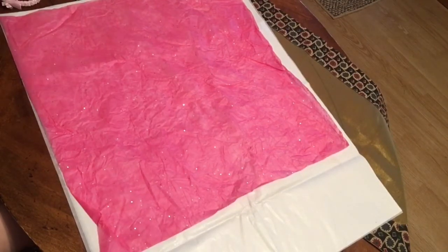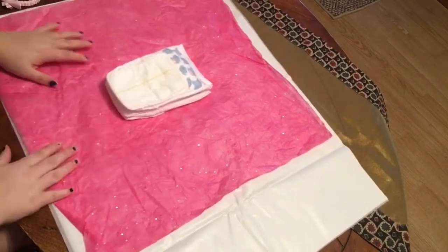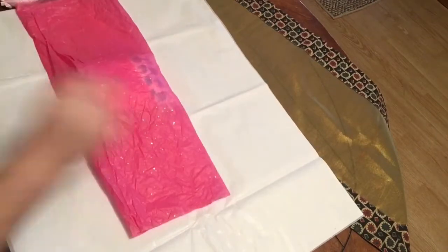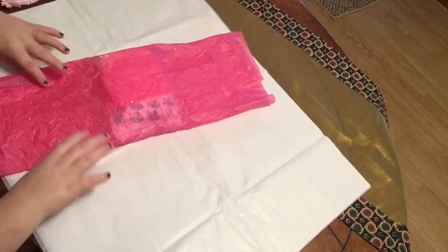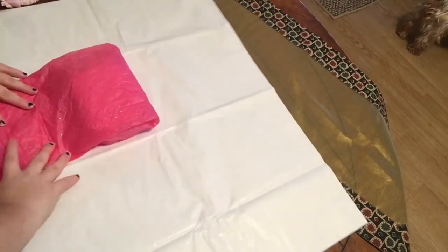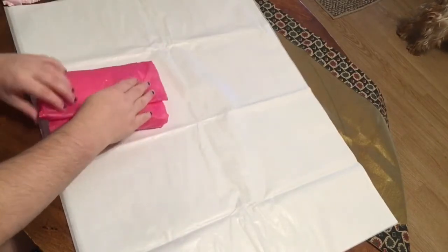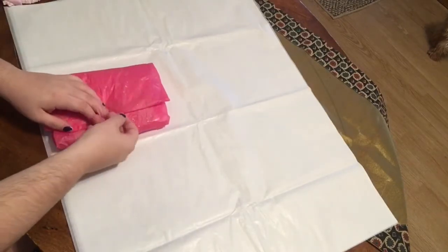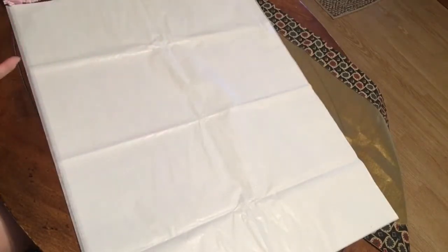Now let's move on to the next thing, which is the diapers. I'm sending her home with three diapers, and I'm also going to wrap them in this pretty pink paper. I don't know how this paper got so wrinkly, but that's okay. We'll fold it up and tape it down. She has two wrapped packages now.